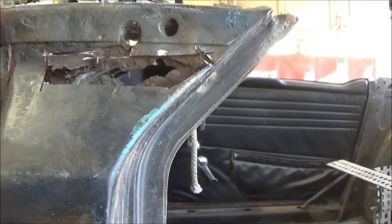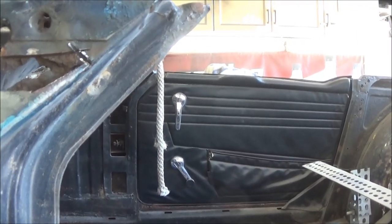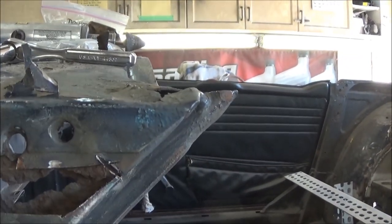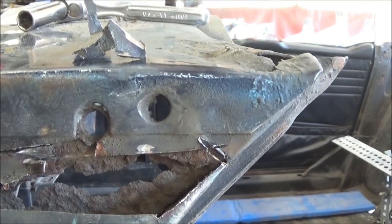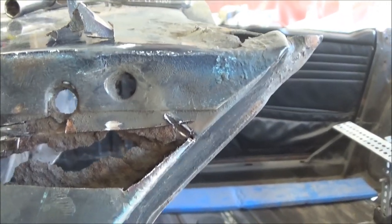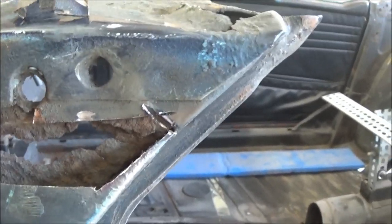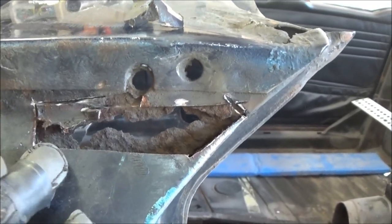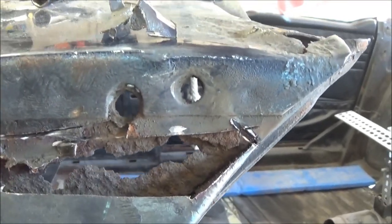This has been the problem with this car all along — it's sort of a can of worms. You think you're going to have a fairly easy repair and just replace a little bit of metal, and then you end up with something like this which is a heck of a lot more complex than just putting in a simple patch. It's rusted through from the other side. It's a critical part because this is where the bracket fits for the windscreen mount, so you want that to be solid.